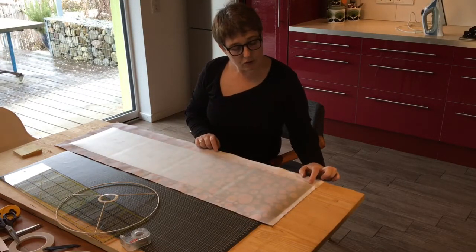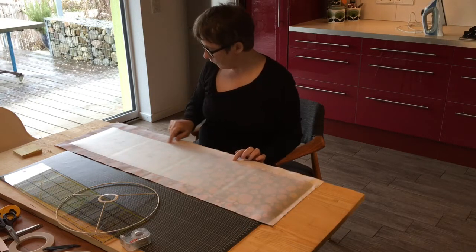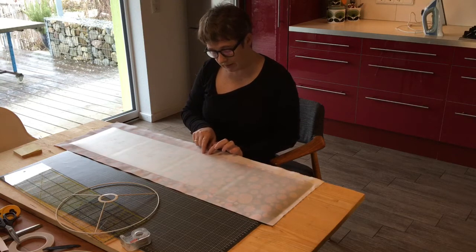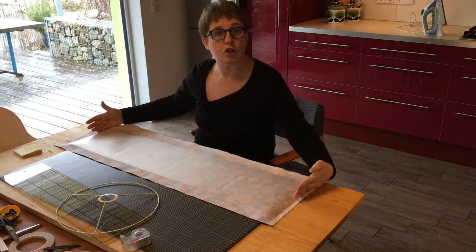What I need to do now is add about a centimetre on the material — cut a centimetre out from the fabric on this side and over here a centimetre as well. And here I'm just going to cut exactly.